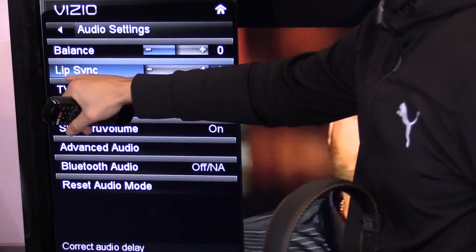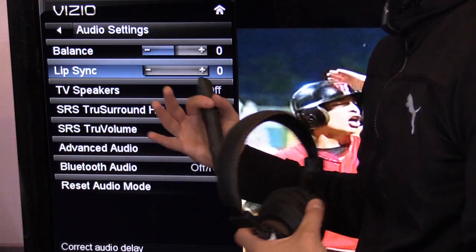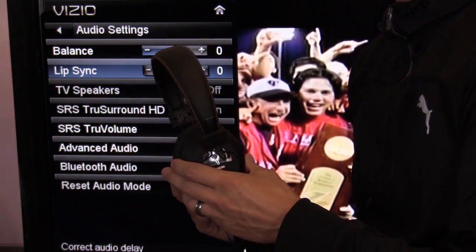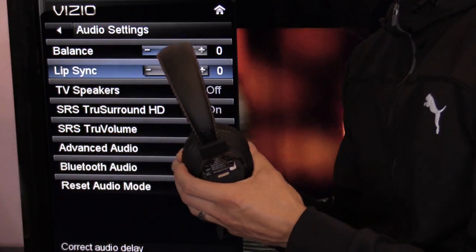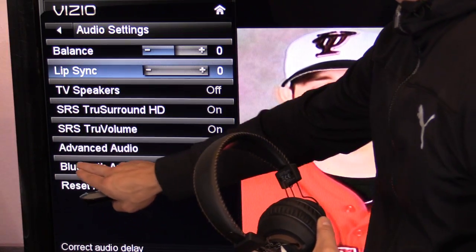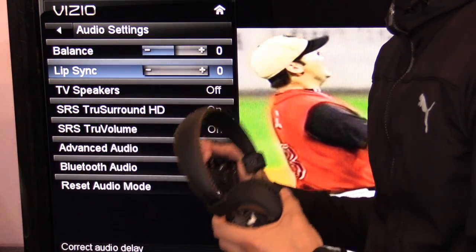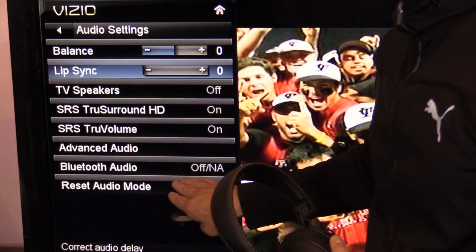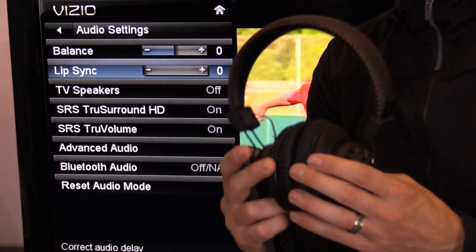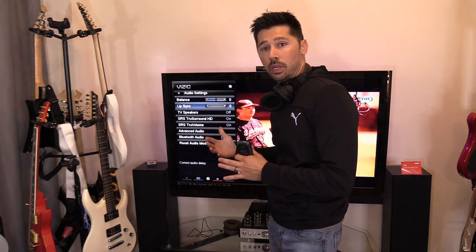You may also notice an option called Lip Sync — this is for audio lag. If the person's lips don't sync up with the audio, you can adjust that setting. However, this headset and transmitter use aptX low latency technology, so you usually don't need to. Some TVs have built-in Bluetooth audio, but I prefer using the aptX transmitter — it works better, especially compared to older built-in TV Bluetooth.